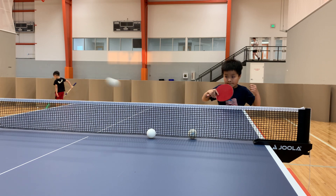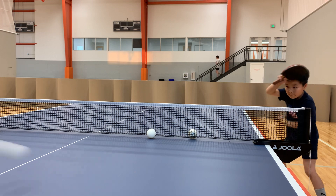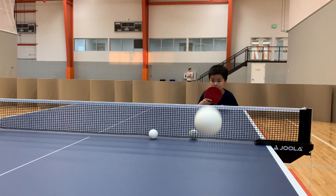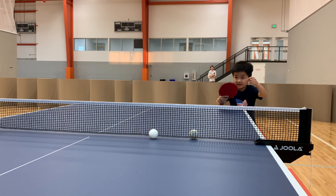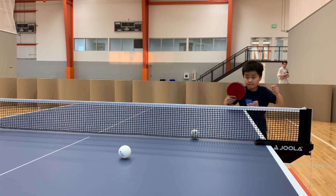One. Backhand flick. Oh, nice. So. That's too many. Hey, look at that.